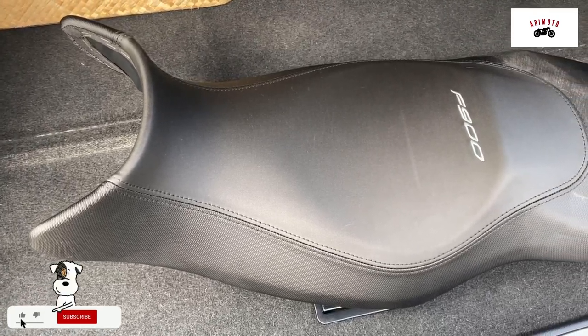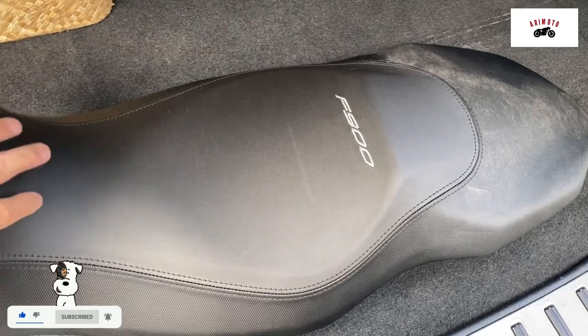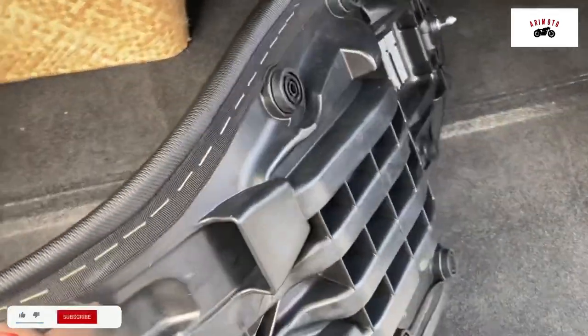Hi guys! I'm on my way to C. Taylor's Upholstery Shop in Pasig. I'm gonna have my stock F900 saddle reupholstered.